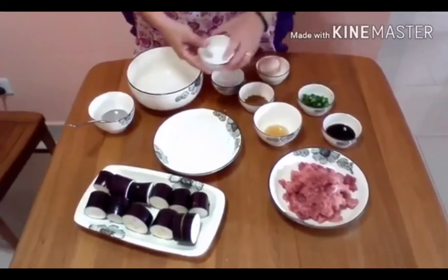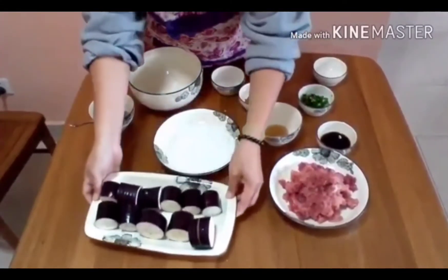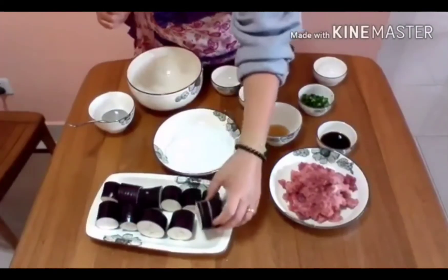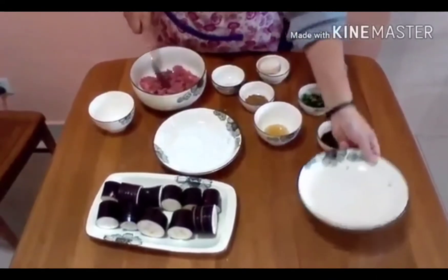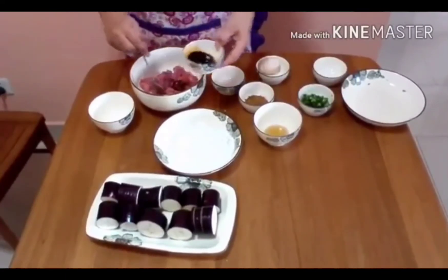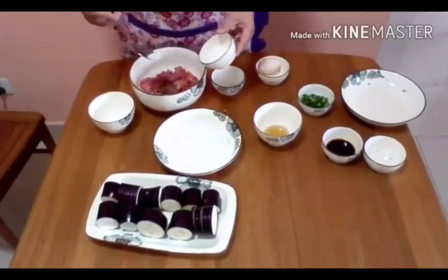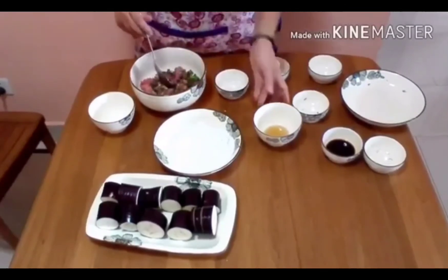Green onion, sugar, light soy sauce. At gagamit tayo ng ating eggplant. Yung eggplant guys, ang ginawa ko, tinat ko sya ng ganito — ganyan ang ginawa ko — dahil ang gagawin natin, ilalagay natin tong pork na to dito sa loob. So ipapakita ko sa inyo mamaya kung paano. Ngayon guys, ang gagawin natin, pagsamasamay natin tong mga ingredients. Lalagay natin tong minced pork, ang ating soy sauce, ang ating five spices — favorite ko to eh, five spices — sugar, green onion, salt, at saka ating cooking wine.